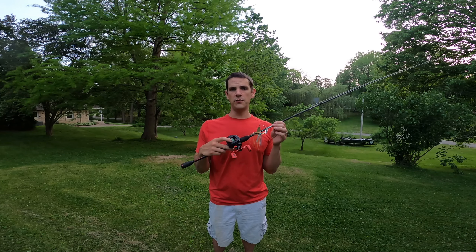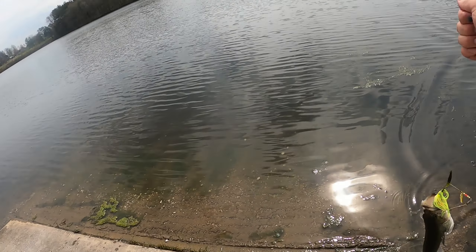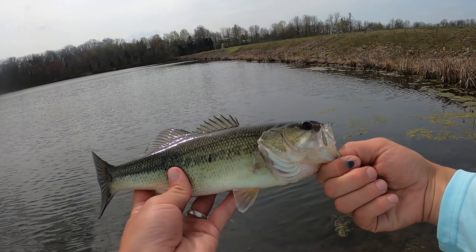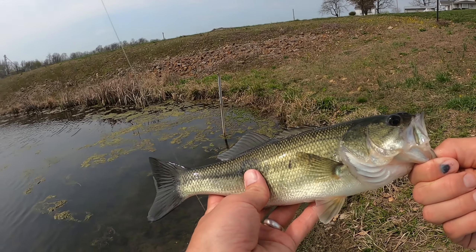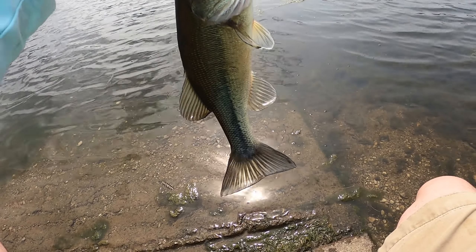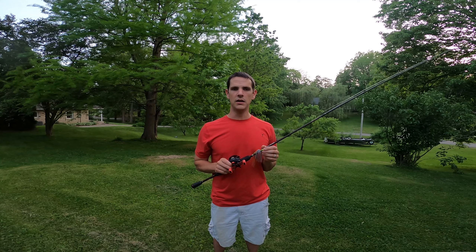Spool it with something like 12 pound mono, and if you do get a bad bird's nest it's not going to be the end of the world — you can cut it out without too much pain. This is a pretty versatile rod too. I've used it for everything from spinner baits like I have on there, to chatter baits, swim baits, soft plastics, and jigs — really just about anything. With a 6.4 to 1 gear ratio and a moderate fast action, it's really just a good all-around rod.